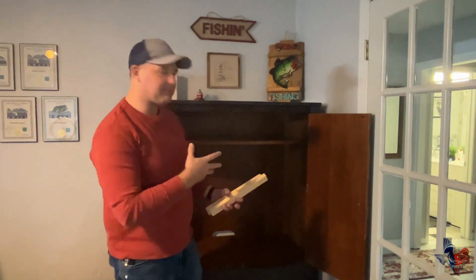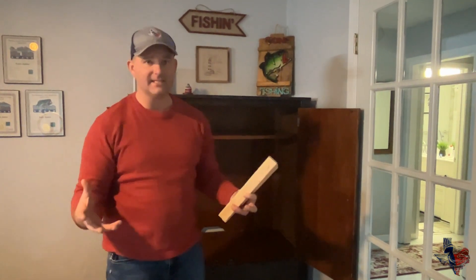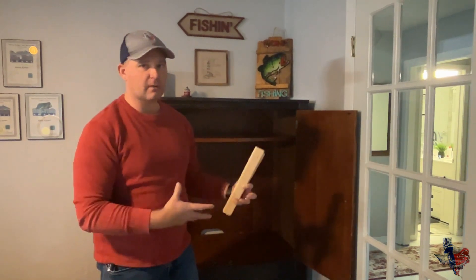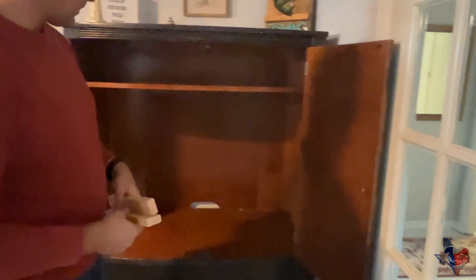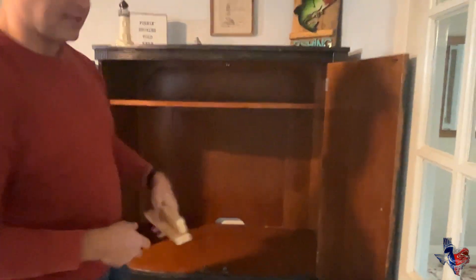So we have the cabinet now in place where we wanted it. You can get any cabinet that will fit your space — this is just giving you an idea of what to do so you can have a custom storage area for your fishing equipment. Get something that's going to work for your space; there are lots of different cabinets out there. This is the one we chose. You can see it was actually a TV armoire — it's got the plugs and everything — but we're going to completely repurpose it for our purposes to make it into a fishing cabinet.